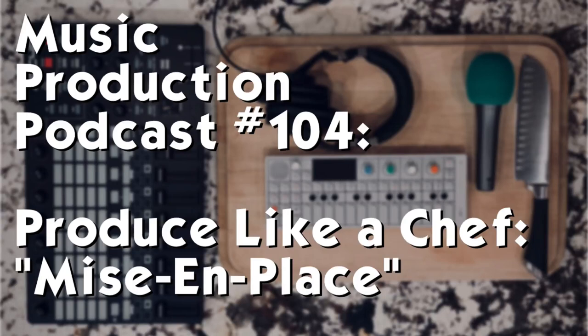It also involves knowing what tools you're going to use. Have an idea of what ingredients, what samples, what instruments, what vocals, what effects you're going to experiment with. Having that set out is going to save you a lot of time in the middle of your work deciding what you want to use next.